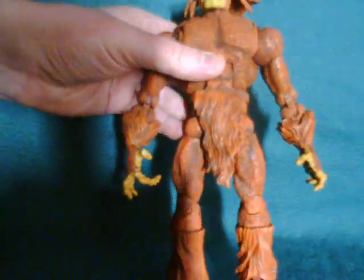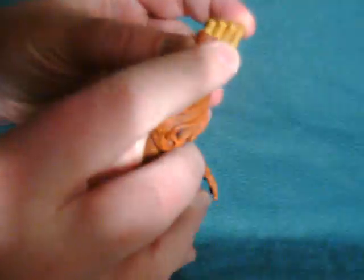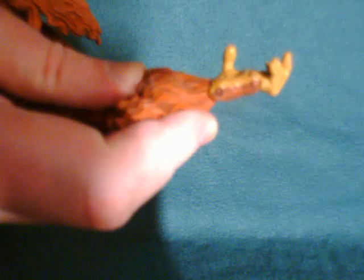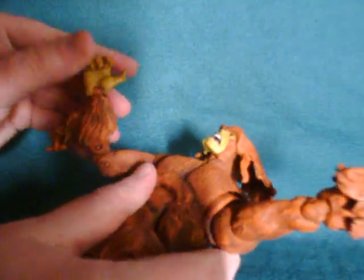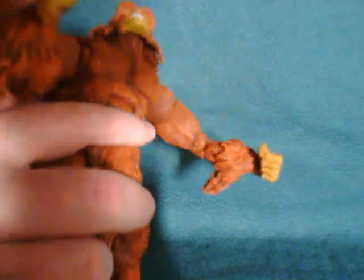Running through the articulation: he has fully articulated fingers, which greatly adds to that count. One problem, however — both hands have different sculpts for the fingers. This one has curled fingers, the other has straight ones, which I'm not too fond of, because it means he has slightly different grips. You can actually hold something with his left hand, but not his right. The wrist will move back and forth, and the forearm will rotate, though this one's a little stiff — I bought him loose.